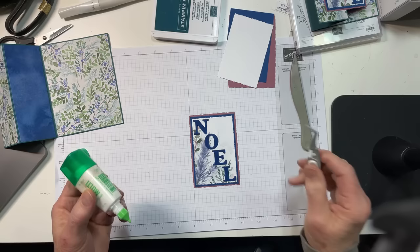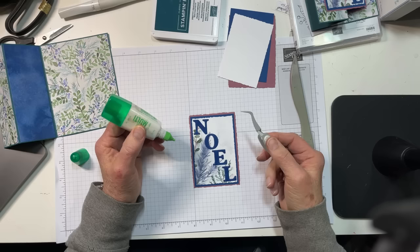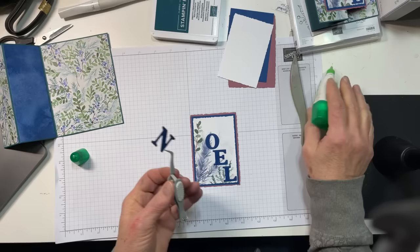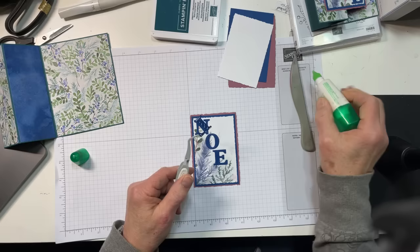Now I will use my liquid glue. Someone is coloring poinsettias — that's fun, a perfect time of year for that. I'm going to use a little liquid glue to adhere all of these and try to keep them where I had them. I'm going to do the N and the L first so that we can keep our spacing good.